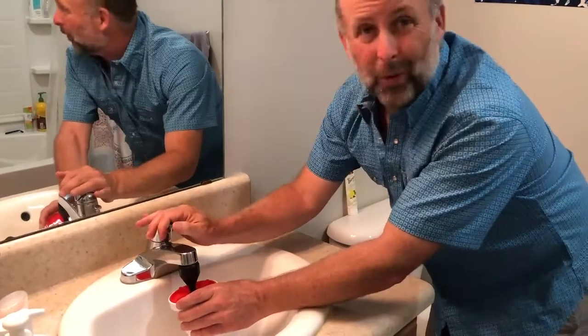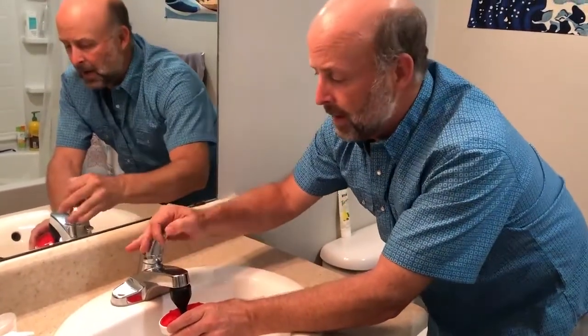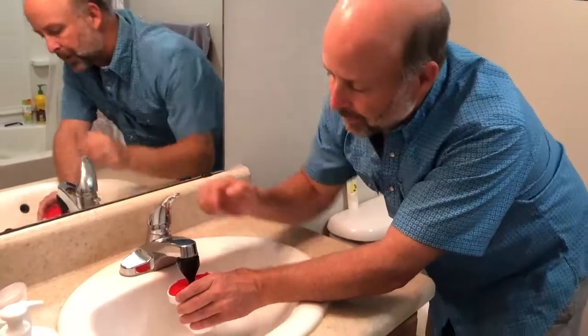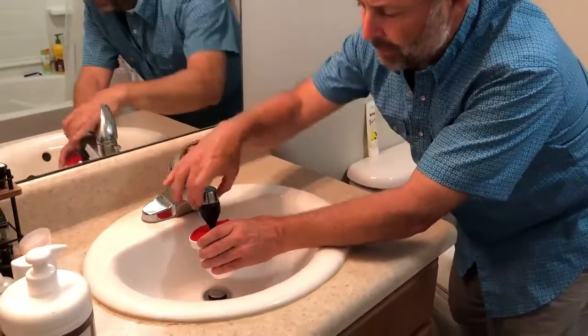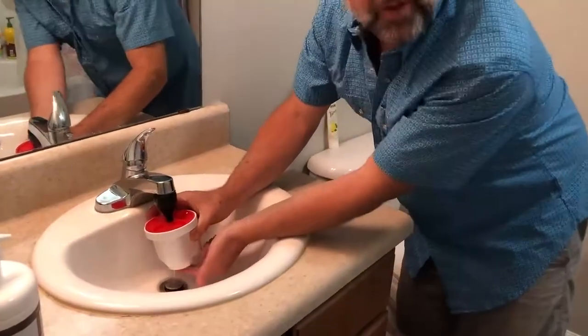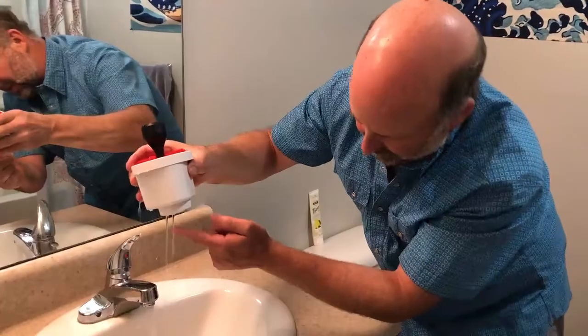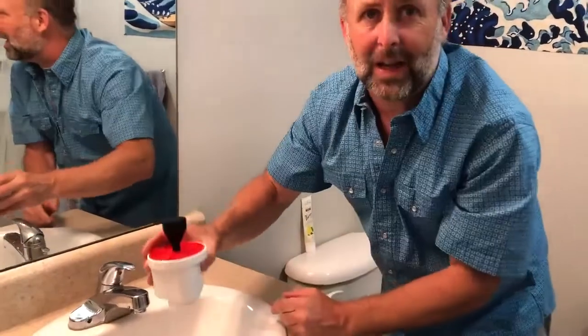I'm just going to jam it on there and hold it with my hand — it doesn't attach like it did at the kitchen sink. I'm going to turn the water on full. I'm getting a little pressure out the top and a little leak out the back, but the important part is I'm getting water coming through the filter at the bottom right here, and that's all you need. You're just seasoning this thing, getting water to flow through it.